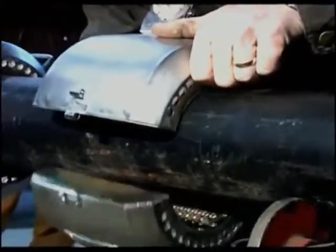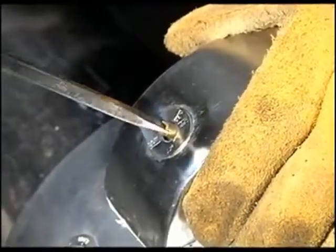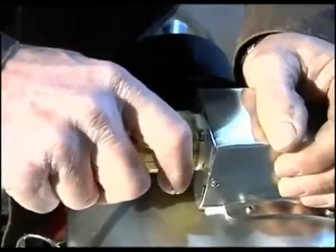Using Hot Coils is easy. Just lock the Hot Coils in place around the pipe, set the desired temperature, and then just plug it in. It's that simple.